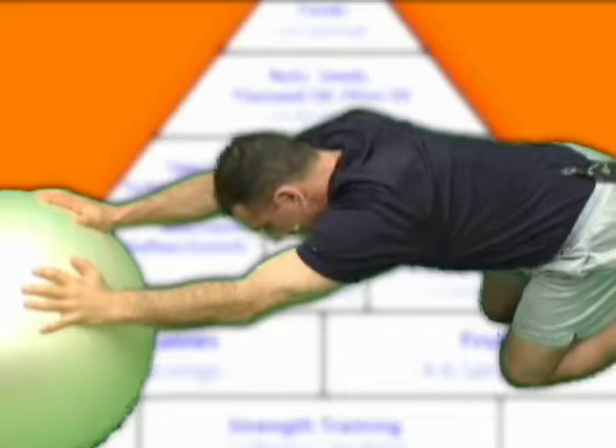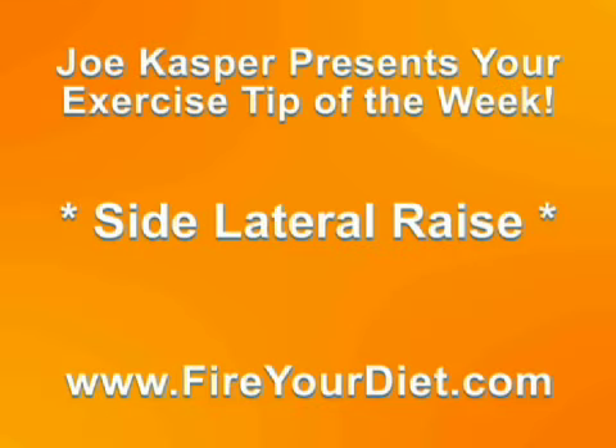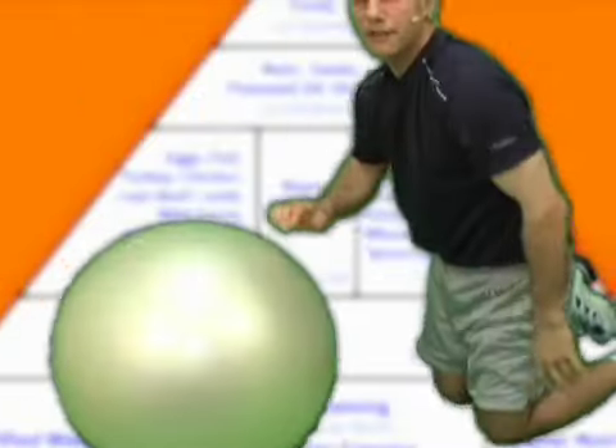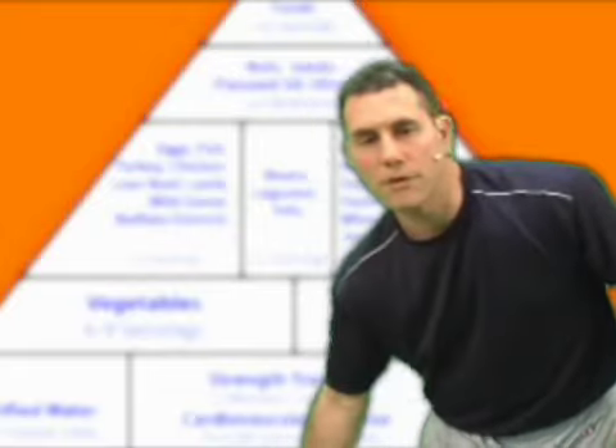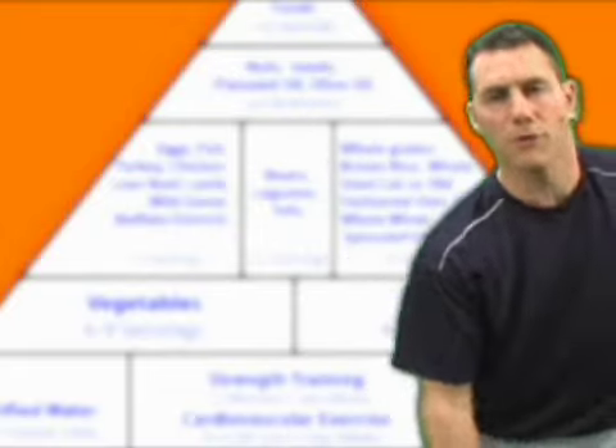That's neutral, and we're ready to begin. Now folks, if you like to do this standing or sitting, it's your choice. Sitting would be this way, standing would be this way. Let's do it standing, shall we? I'm going to take out the ball — let's fire the ball temporarily.